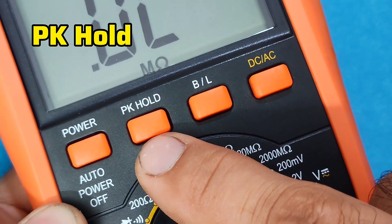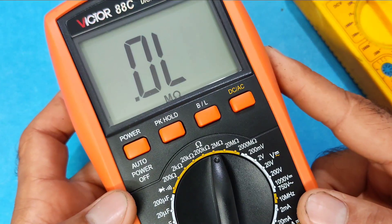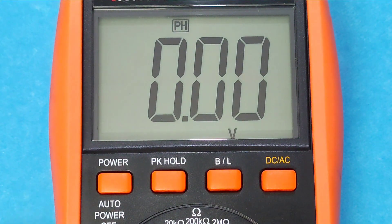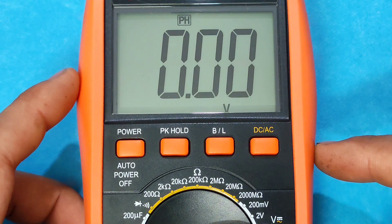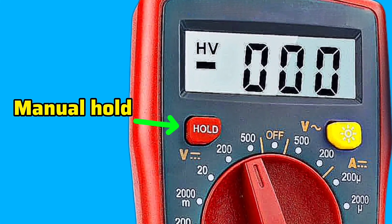The PK hold button is another useful function found in some models. This function is designed to capture an unstable value — when it's turned on, the multimeter holds the highest value you measured. In some models this function isn't automatic; you need to press the hold button yourself.